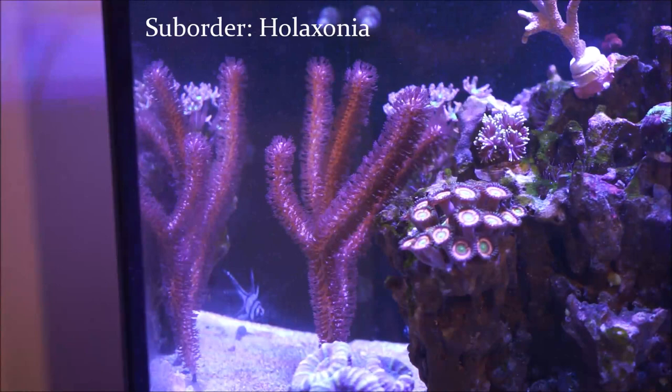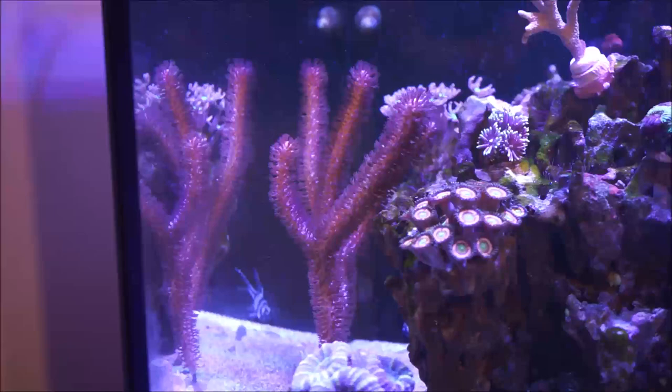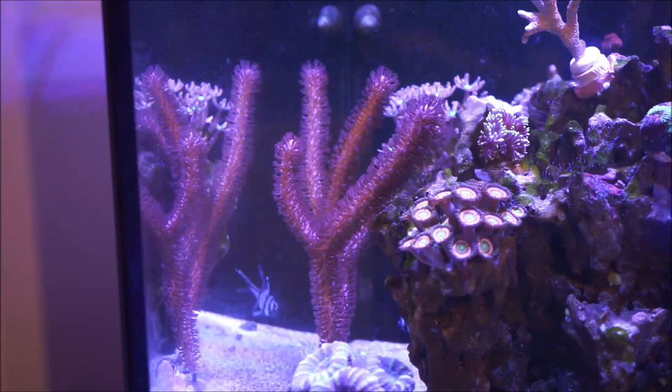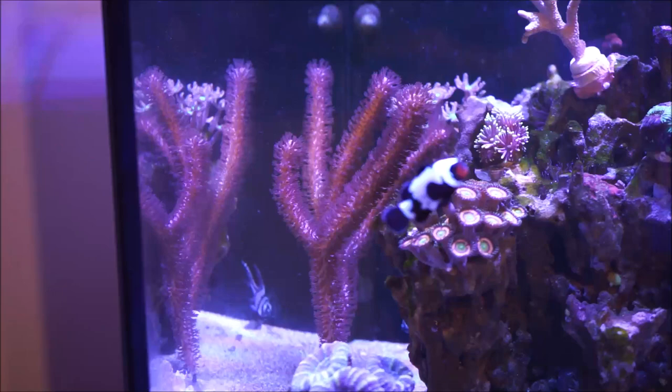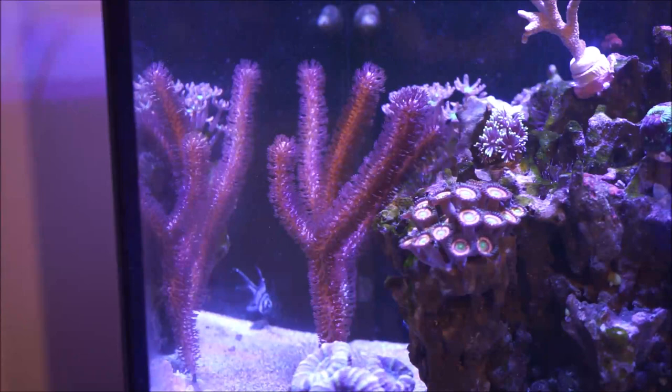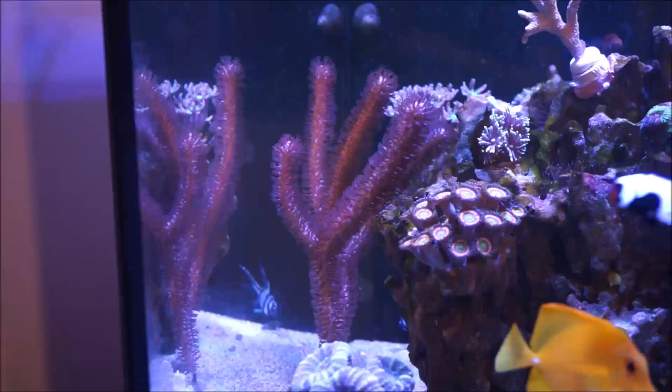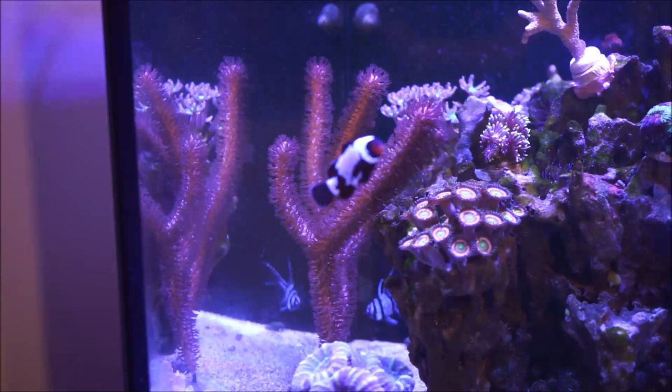Holaxonia Gorgonians have an axial skeleton composed of a fibrous protein substance known as gorgonin — similar to animal horns — thus the names gorgonian and horned coral are derived. Also known as bushy sea rods, which is this species and this specific suborder. The scientific name of this specific species is Rhytisma aggregata. They must be anchored to the substrate and need a brisk water movement. Most are photosynthetic, and are highly recommended to keep as opposed to the non-photosynthetic ones.